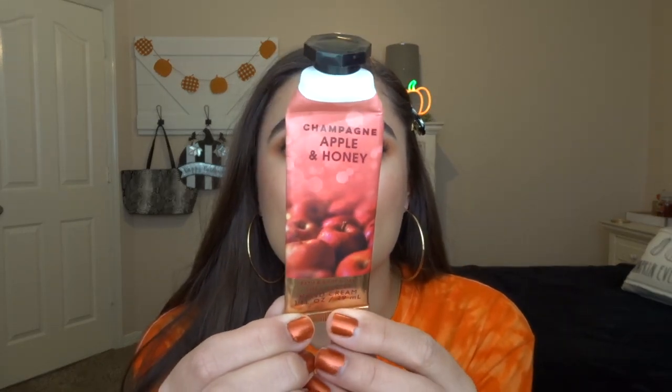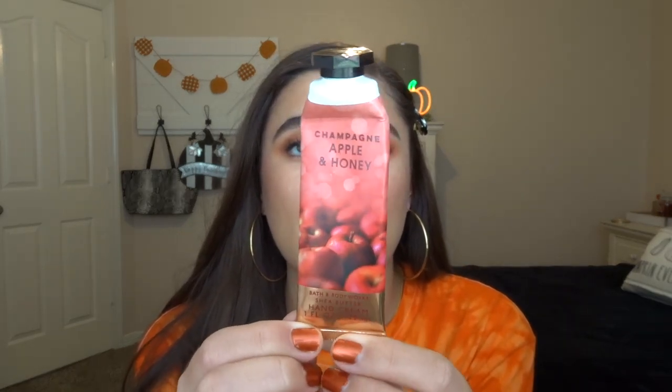The next body care empty is the Champagne Apple and Honey hand cream. I use these at work pretty often — I think I've been finishing one a month. Champagne Apple and Honey is a really, really good scent. It was really nice for October, fresh and lovely. I really loved that one.